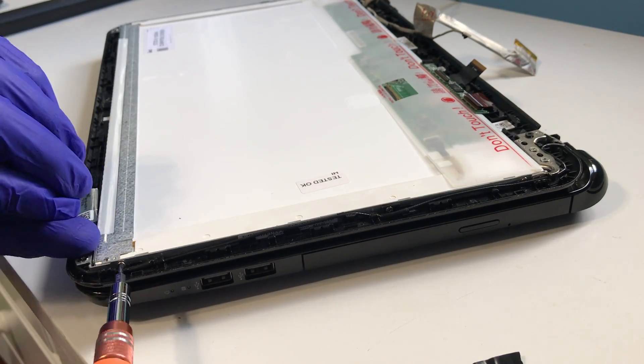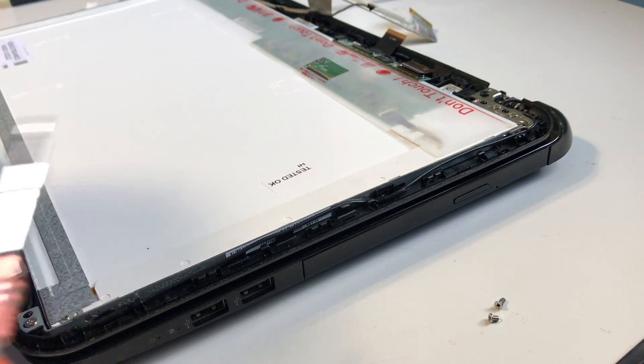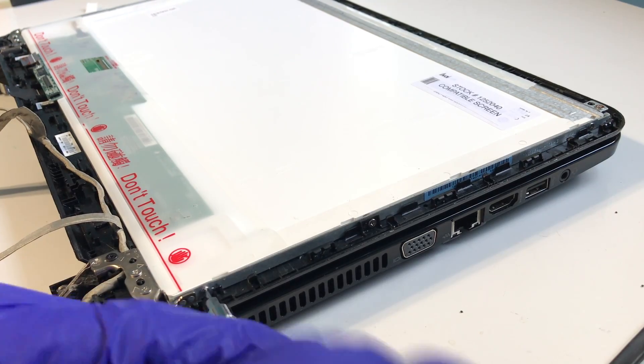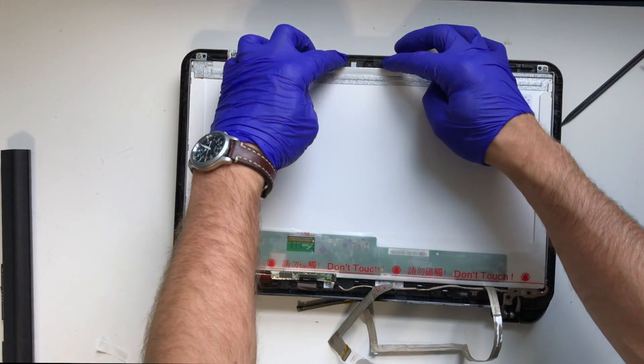Now we can remove the three screws found on the side of the display, making sure that we do not damage the cable to the wireless antenna. The other side has no cables that need attention — simply remove the three screws. Now there is nothing holding the LCD panel in place.